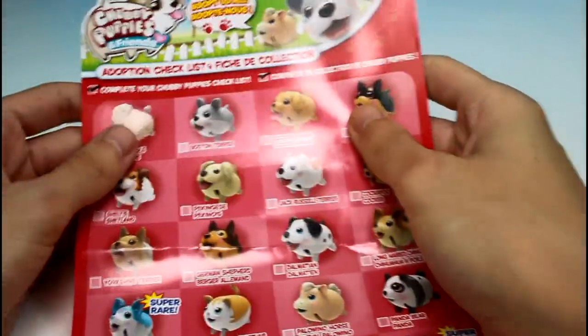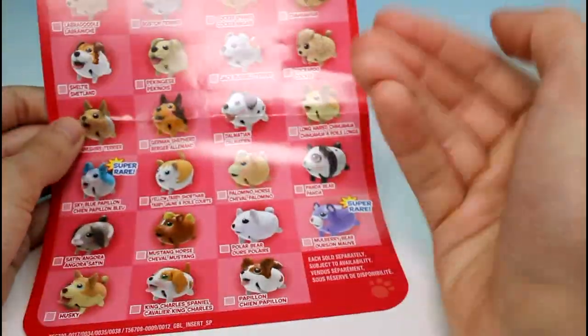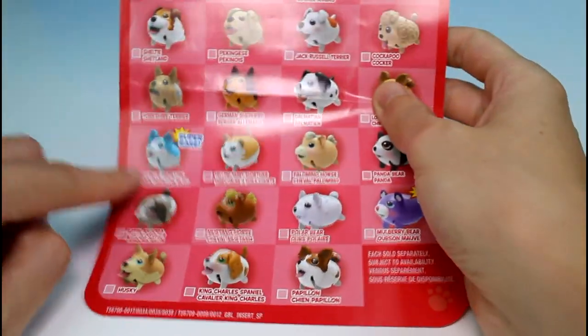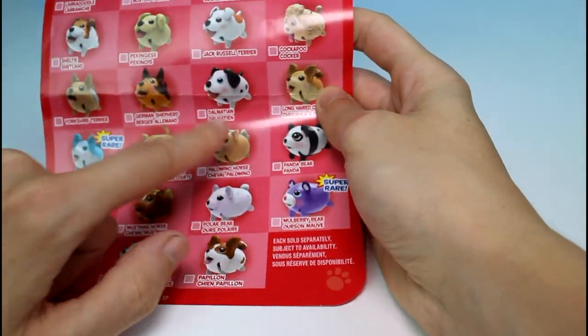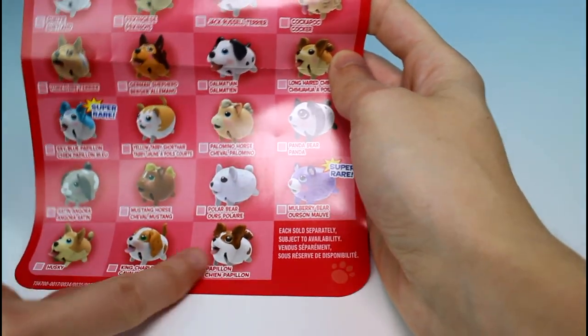And then we have our checklist — I'll show you all the cuties that you can collect in this series. We've got lots of puppies as usual. I'm still waiting for an Australian cattle dog puppy — that would be super awesome because that's what I have. And then there's a super rare puppy, a cat, a horse, a bear, a bunny, another horse, another bear, a super rare bear, and then some more puppies.